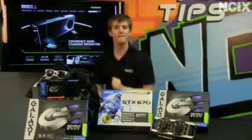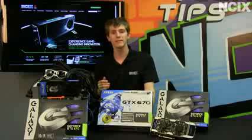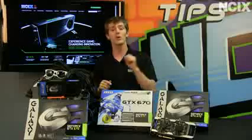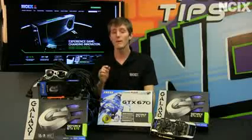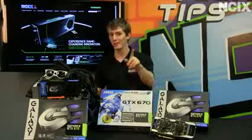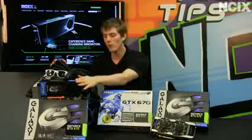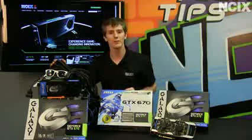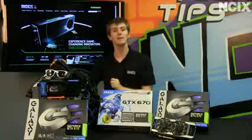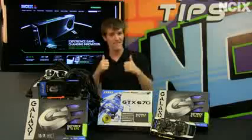Last but not least, it is one of the most power-efficient high-performance graphics cards I've ever seen. In spite of its dramatically better performance, the GTX 670 draws less power than a 570 at load, but also at idle. On this test bench, we draw a total of about 75 to 80 watts at idle with a single card installed. We added two more cards in SLI and it idles at only 100 watts, meaning your gaming rig is not going to be a huge drain on your power bill even when you're just checking your email.